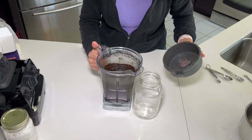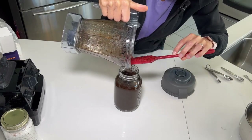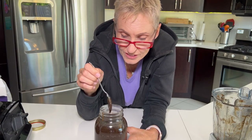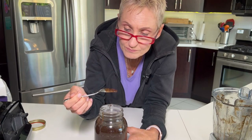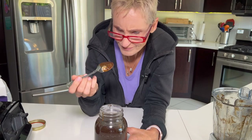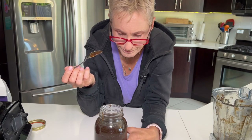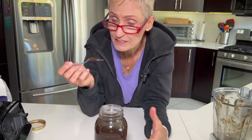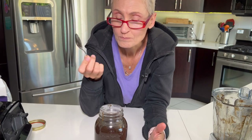Now we are going to pour it in — and there you have it. Vanilla paste. I'm going to get a fresh spoon and just taste it. Look at that. Oh, it's beautiful. Oh yeah, that's the good stuff. It's already amazing. I'm going to let it sit for about a week before I start actually using it, but it apparently is perfectly fine — it certainly tastes perfectly fine to use right now.